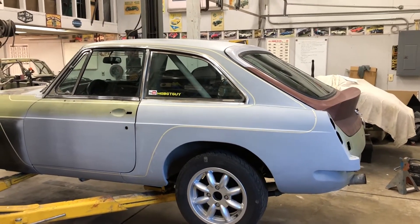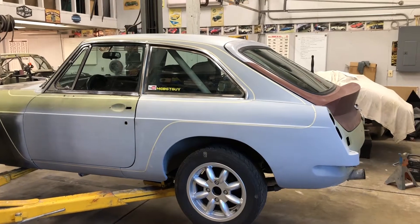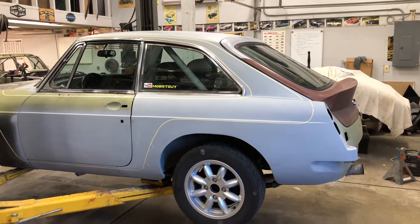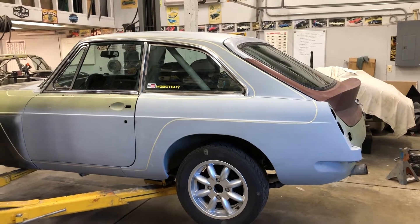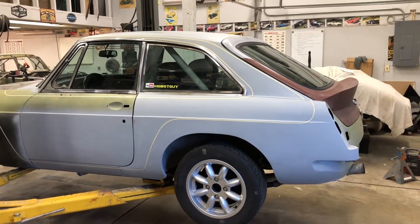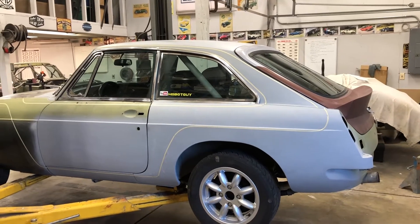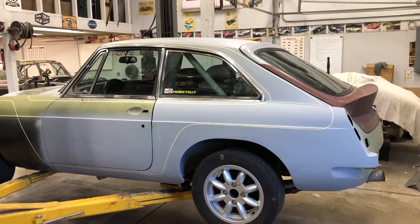Hi, I'm G. Rob back with you. Now, in about just a little less than two weeks we have the Good Guys Nationals coming up. I have never taken a car to it, and I decided this year I'm going to try to get this thing to that.